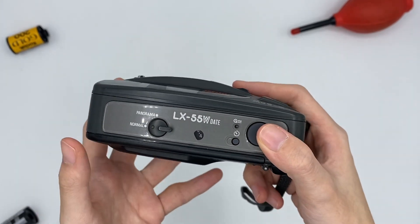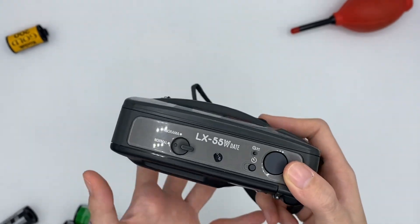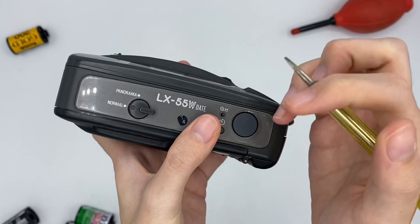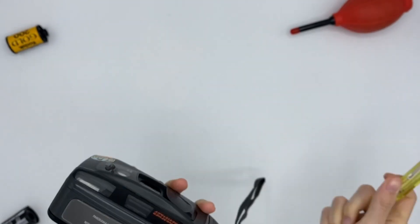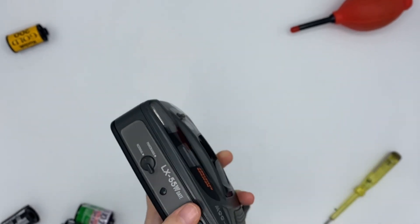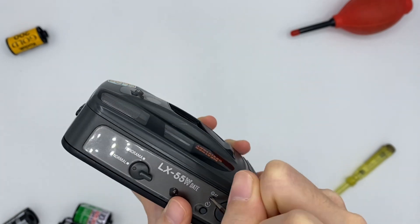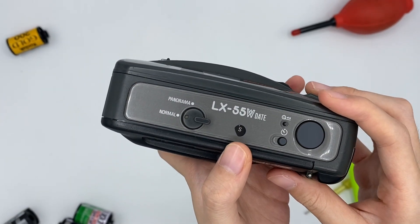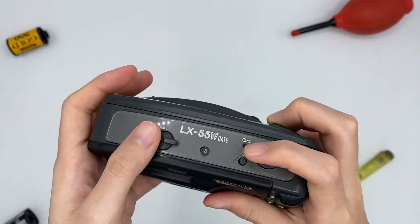For demo purposes, I will show you how to manually rewind it. You can just take a sharp thing and put it in, and then it will rewind. It will go back to S, which means it is fully rewound.